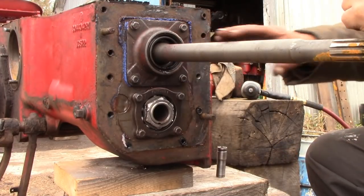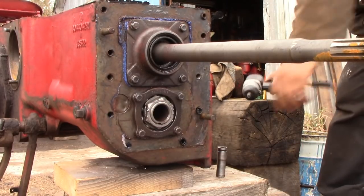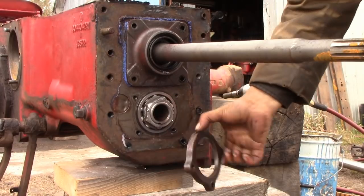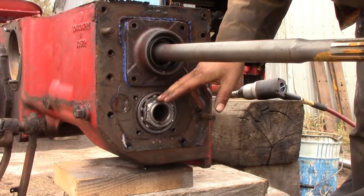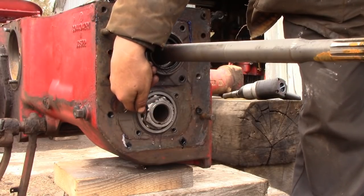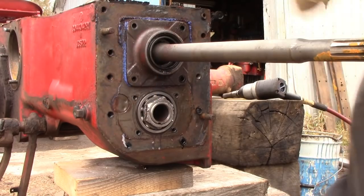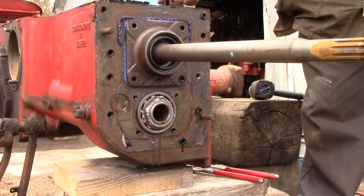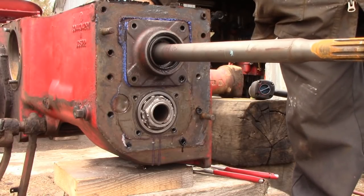At the front of the transmission we have retainers for the input shaft and the counter shaft, so we'll take the bolts out of all those next. The retainer for the counter shaft just comes off. This nut on the bottom shaft we have to remove — it has a washer behind it with a tab bent over as a lock, so we have to unfasten the lock and then remove the nut. We can get that shaft to stop moving by slipping a couple of gears in here up in the transmission and that will lock it up.